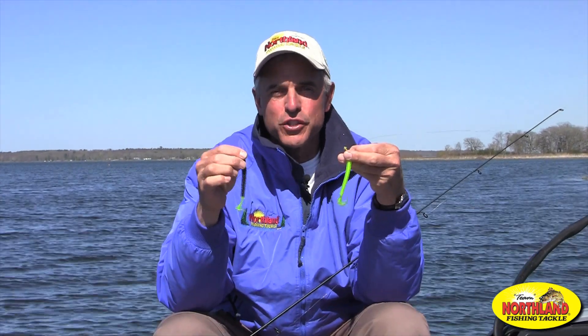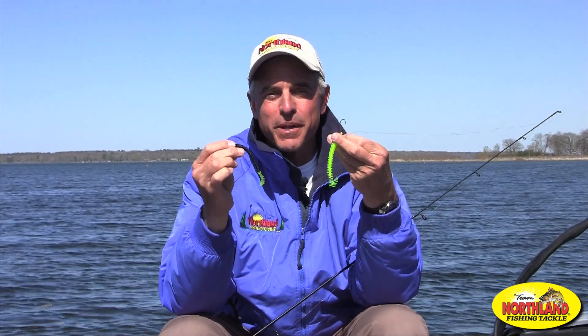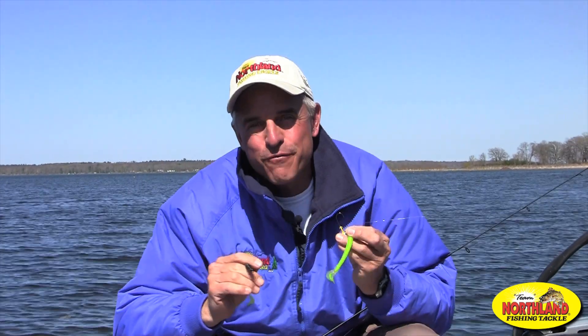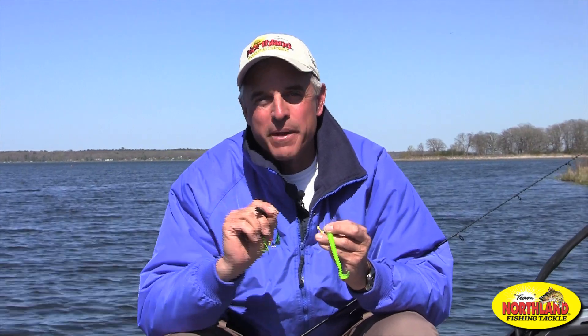This is where it gets really cool, because recent developments at Northland Fish and Tackle have created these. This is impulse reactionary plastics, and fish love these things. It's full of impulse scent that fish cannot say no to. In fact, it's a hundred and forty three percent more effective than anything that's ever been on the market before.